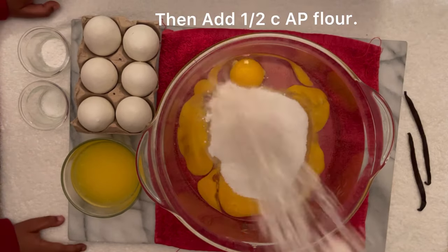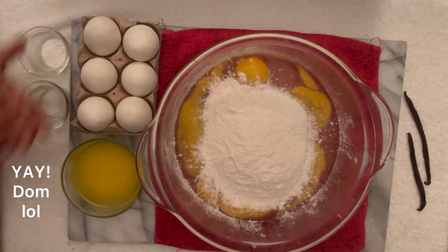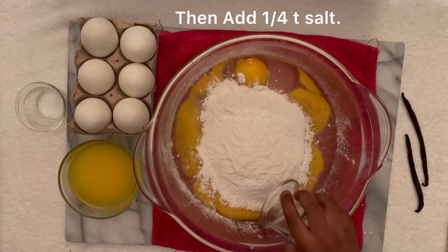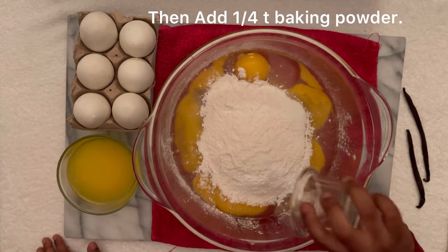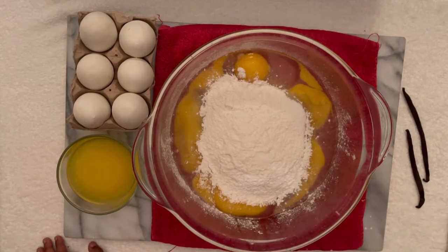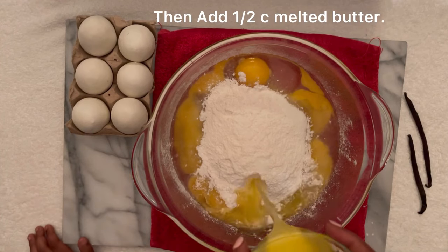We're gonna add in one cup of granulated sugar. Next, we're gonna add half a cup of all-purpose flour. To balance out all the flavors, we're gonna add one-fourth teaspoon of salt. To make it rise, one-fourth teaspoon of baking powder, and one-half cup of melted butter, because butter makes everything better.